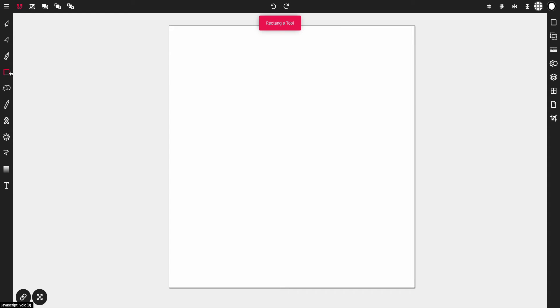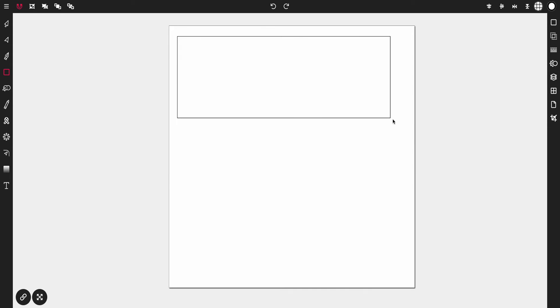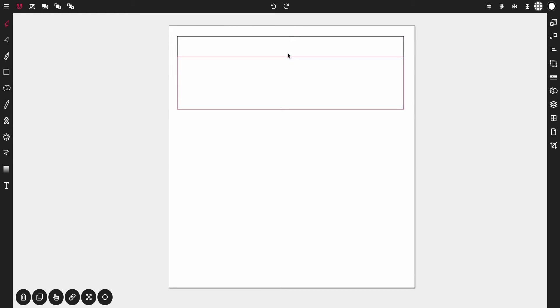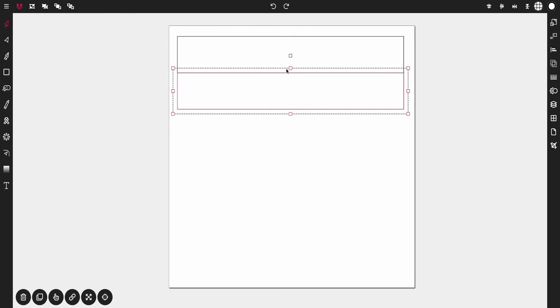From here we're going to tap on the rectangle tool and place a rectangle onto the canvas. You don't have to use my exact dimensions — just drag a rectangle across the top like so. Then tap on the selection tool and we're going to duplicate this rectangle. With the rectangle selected, tap the duplicate button at the bottom left. Then we're going to resize the duplicated rectangle so that it's half the size of the first, and it should snap into place.